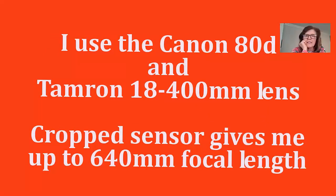I use the Canon 80D — it's a crop sensor camera — and I use the Tamron 18–400 millimeter lens, almost always at 400 millimeters. The crop sensor actually gives me up to 640 millimeters of effective focal length.